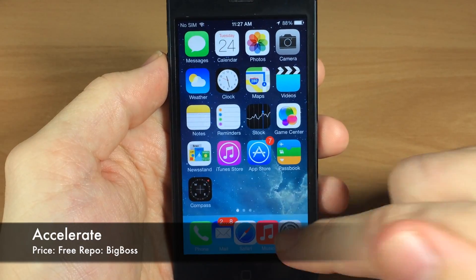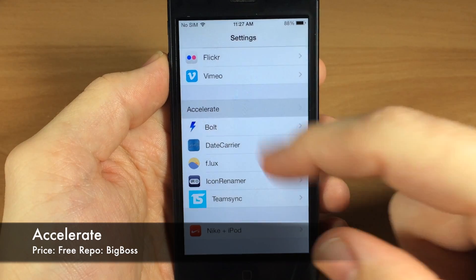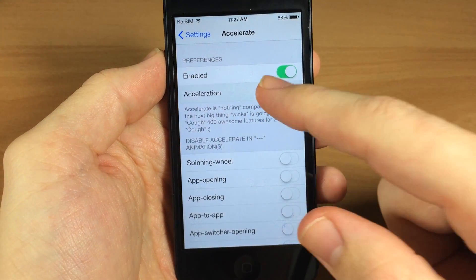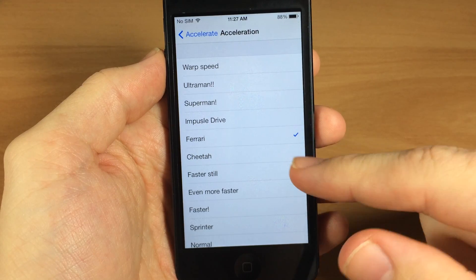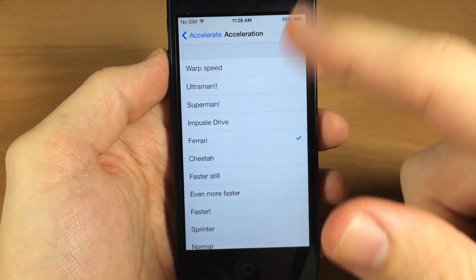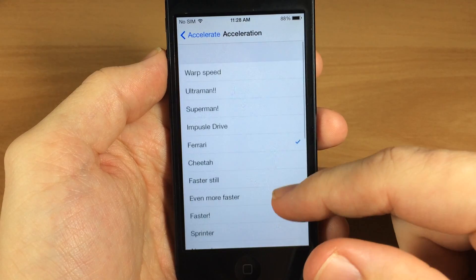Next up we have Accelerate. If we go into the settings, tap on Accelerate and enable it, you can actually change how fast animations go. You can see options like Ferrari speed, impulse drive, Superman, Ultra Man, warp speed, and then some slower ones as well if you want to switch it up.